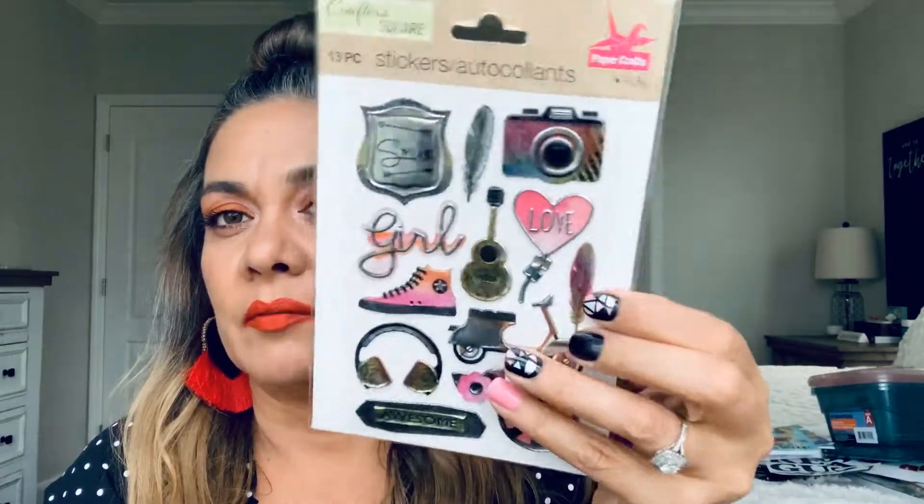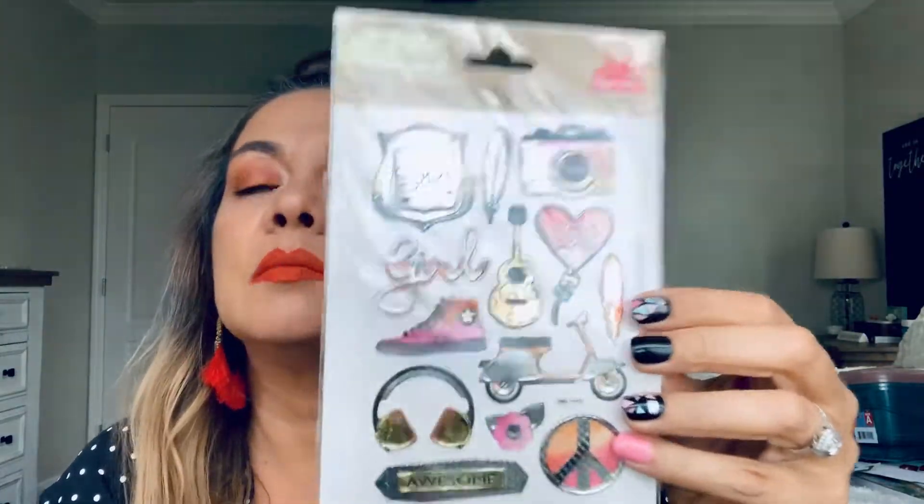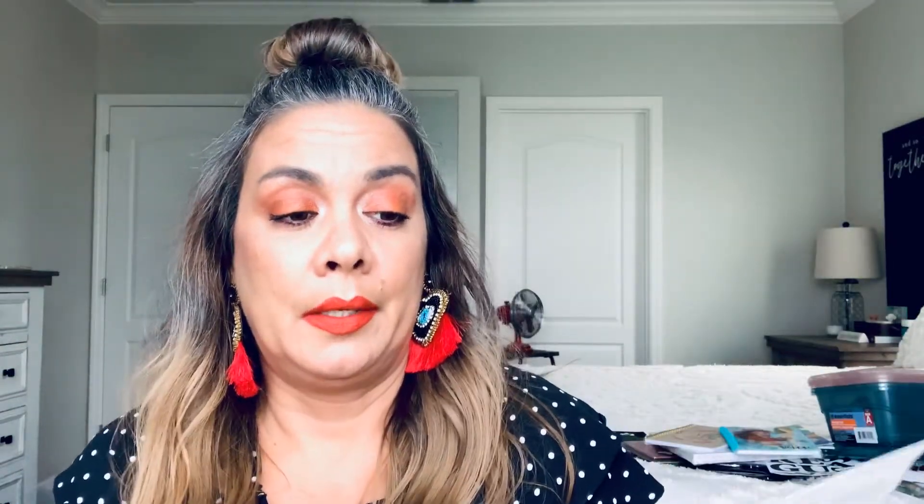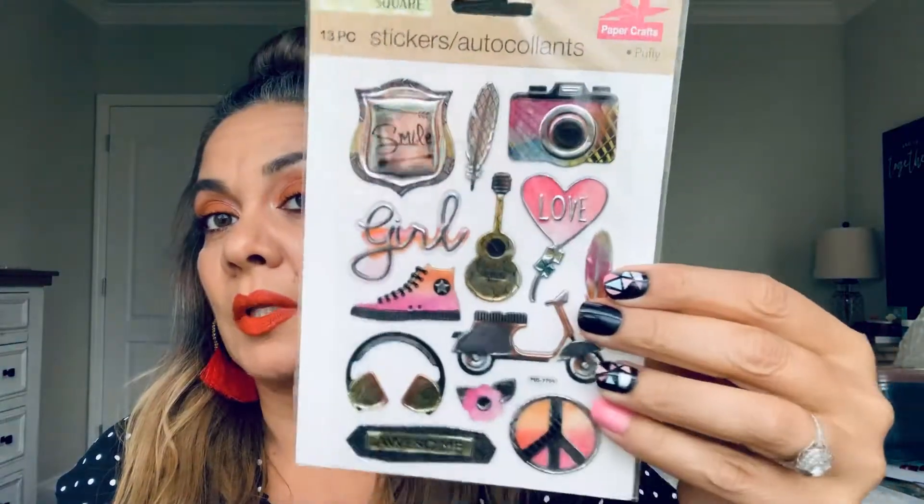Sorry for those who have headphones, that may have been annoying. I thought these were super, like, 80s. I don't know if I'm going to keep them to send — I like to decorate my mail when I send it out, or a birthday card. This is cute for a valentine, so I might send it out or I might keep them.